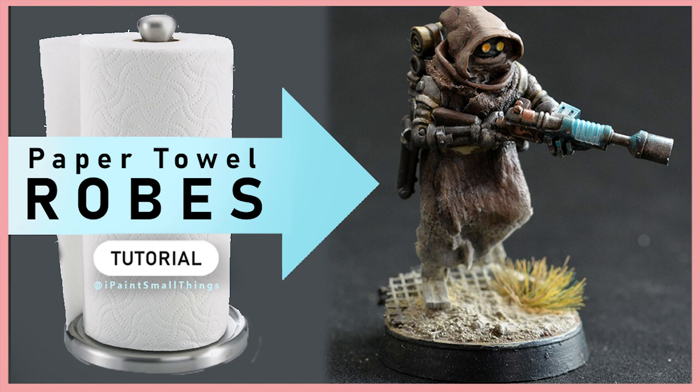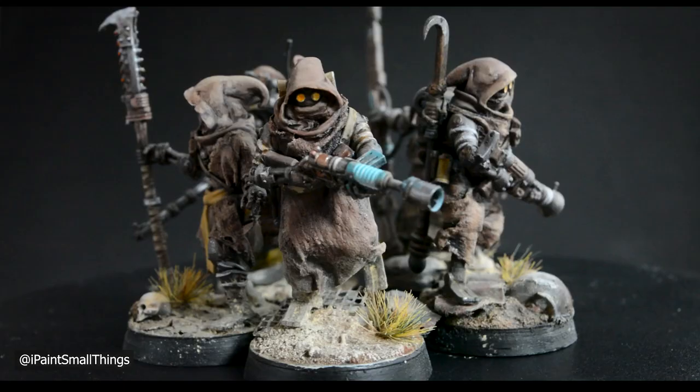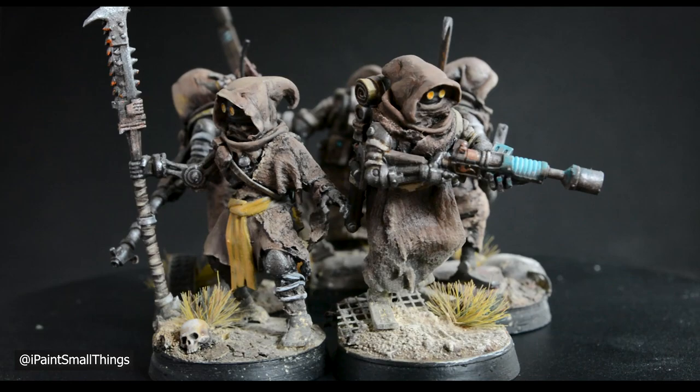Here's how to turn paper towels into robes for miniatures. If you've ever made paper mache in school back in the day, you already know what's about to go down.